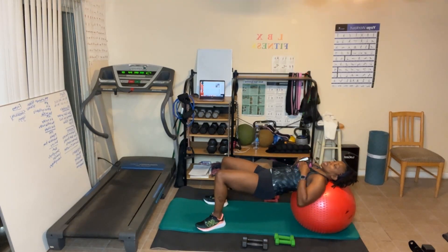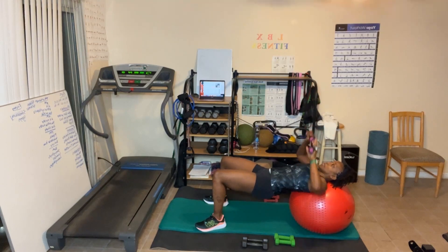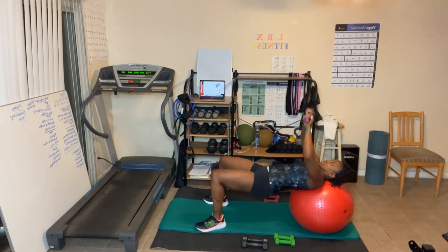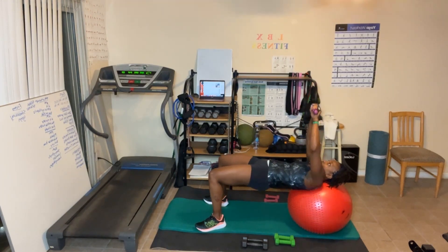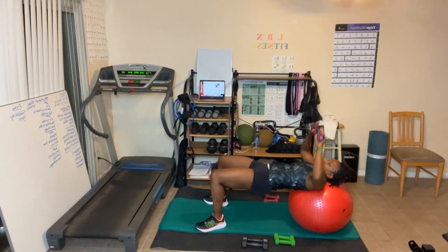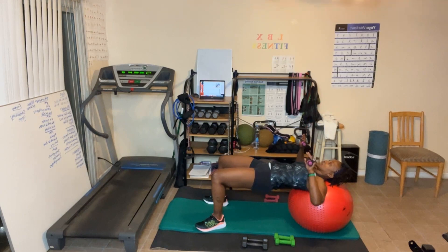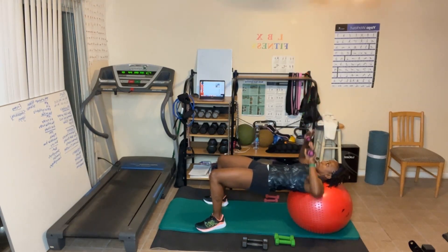30 reps — my weights, let's go! Hips up — counting through sets of 10, three times through. You've got this! Switch weights.